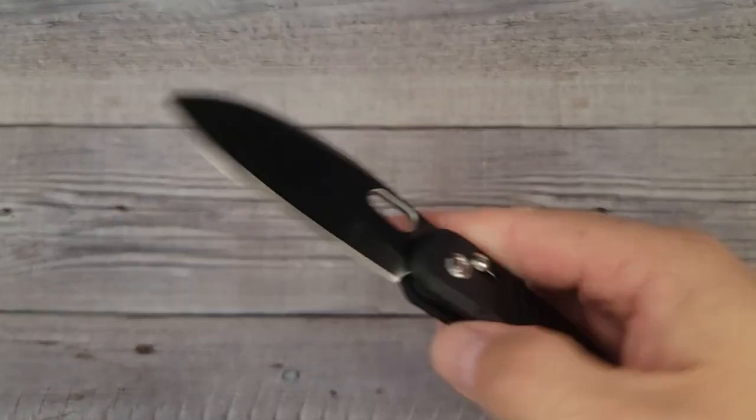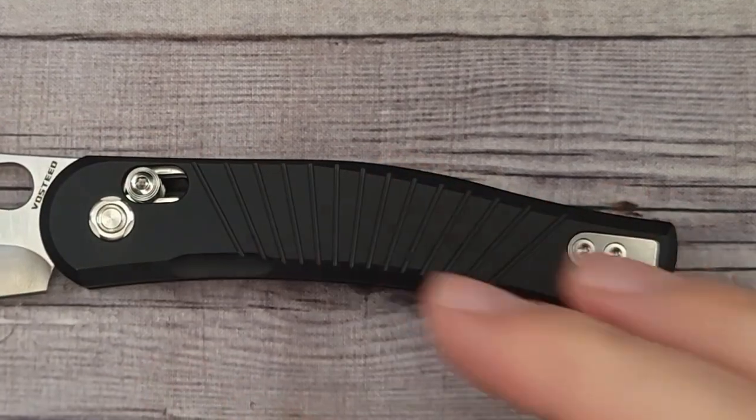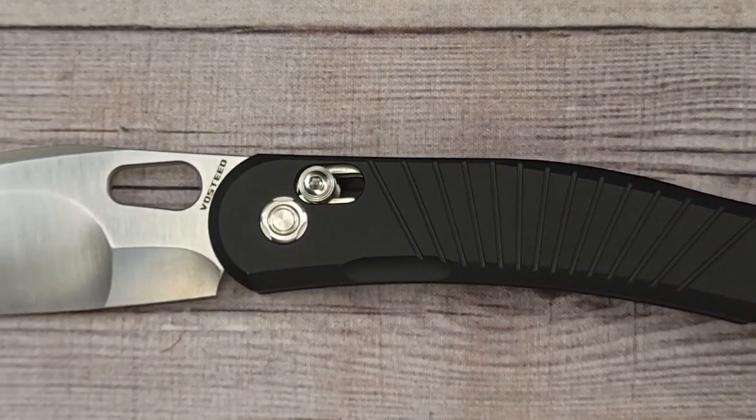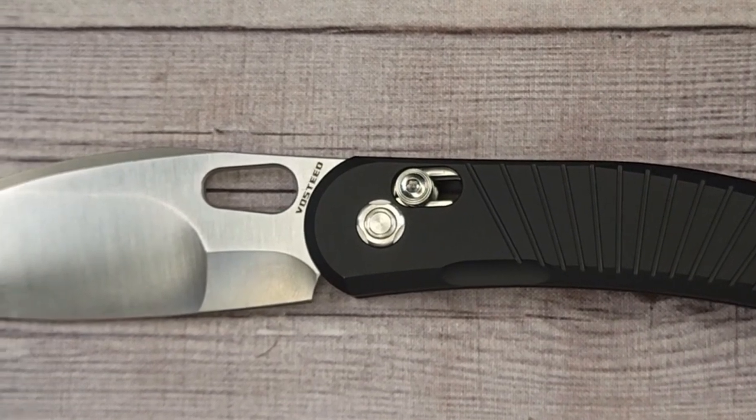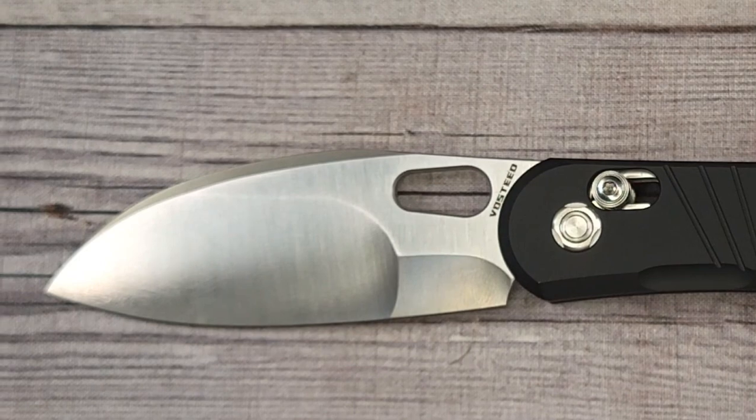This would be a good one to work in the garden or just having in your pocket. This weighs in at 3.4 ounces. From tip to tip it's 7.25 inches, and it has a 2.9 inch blade — just under the three inch mark, which is a very good thing.